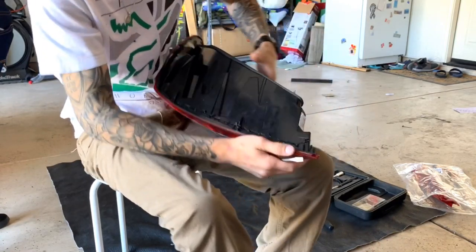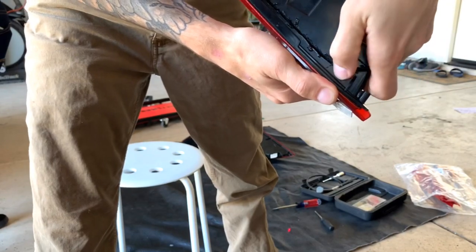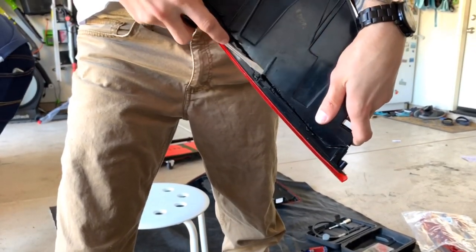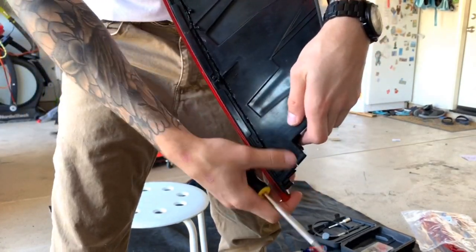All right, so we cut all this open. Now we're going to take off all these little burrs — just go ahead and crack them all off. They should come off pretty easy. I'm just going to clean this up so that we have a clean surface to put all the silicone back on them.